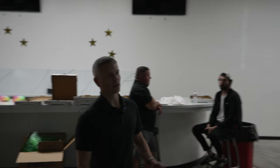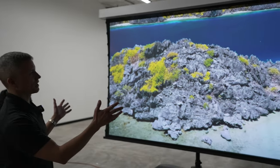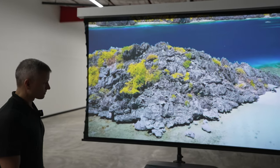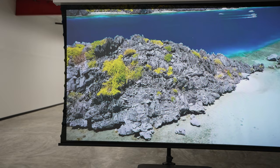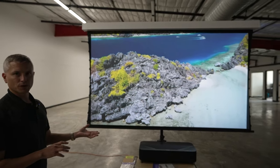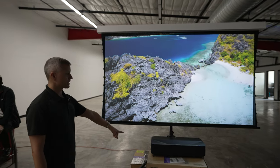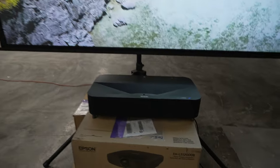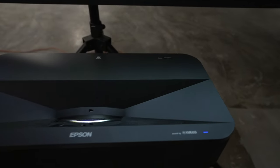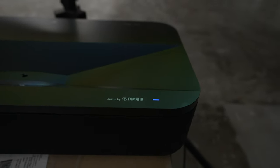Designed to sit on a credenza, a table, anything really — and project up to a 120-inch image. It's a 4,000-lumen laser 4K enhanced projector. It has Google Play Android built in, so it has streaming apps built in. It's also got a little sound bar, so you can use it with a dedicated surround system, or use the sound bar that comes with the system if you want to keep it simple.